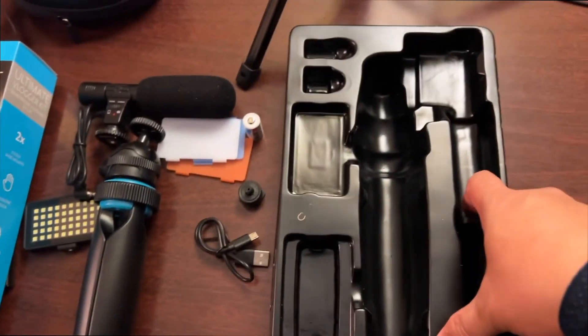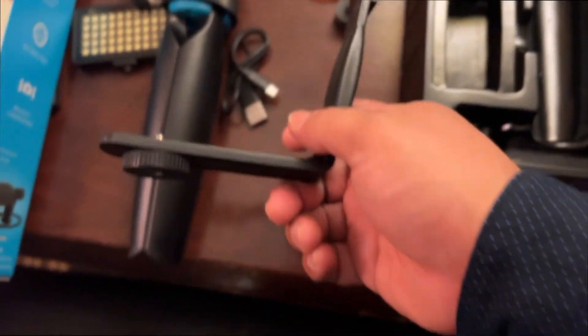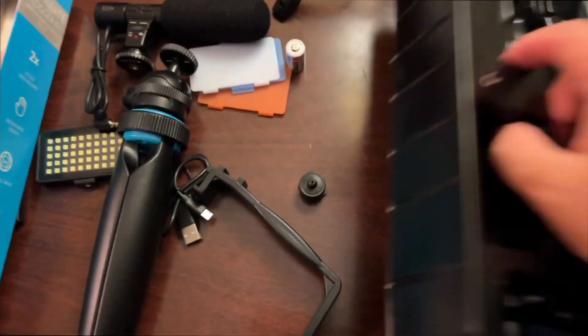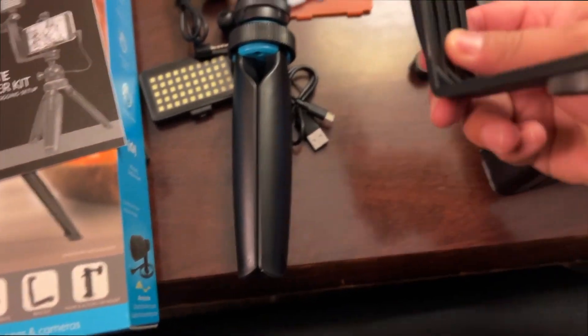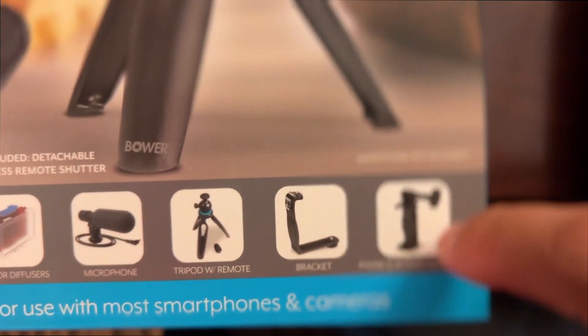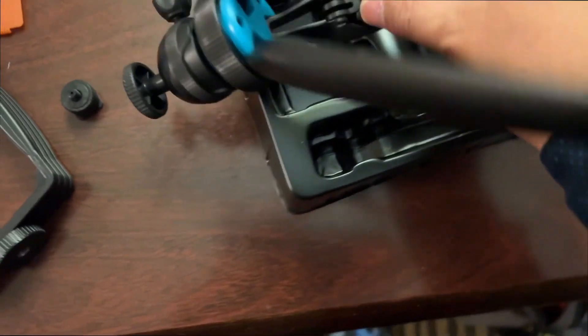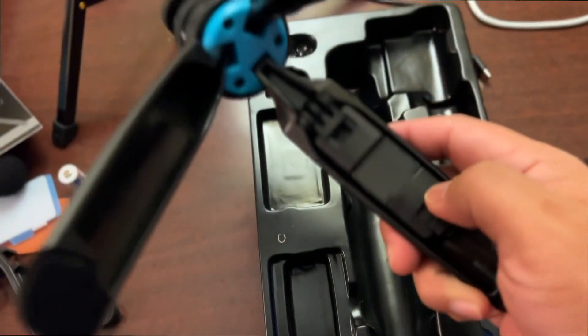You have a holder for the light, the microphone, and your phone goes right in the middle. Now we were missing the phone/action mount — I couldn't find it, nothing left in the box — but wait, it was cleverly hidden inside the stabilizer. That is pretty cool, Bower. You cleverly hid it in there — I was almost tricked. But let's put this all together and do some vlogging.